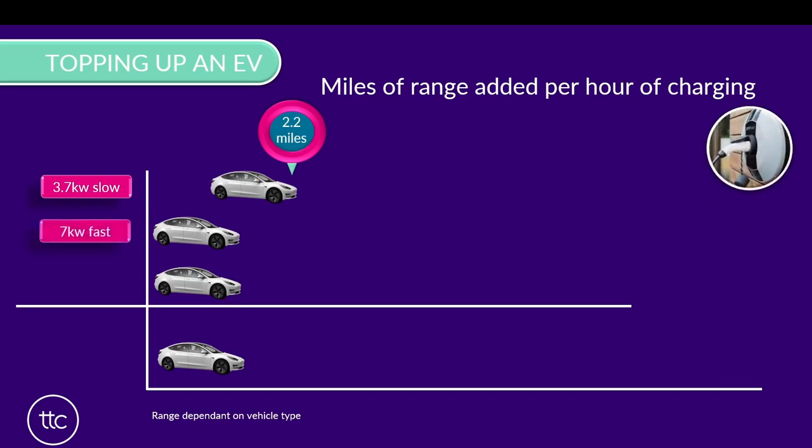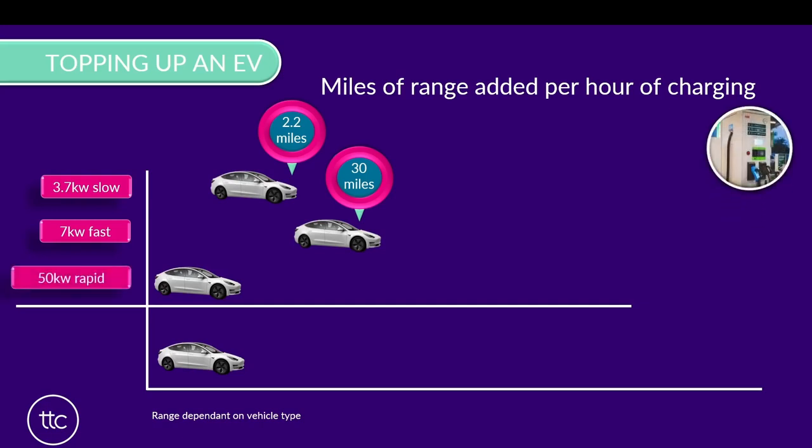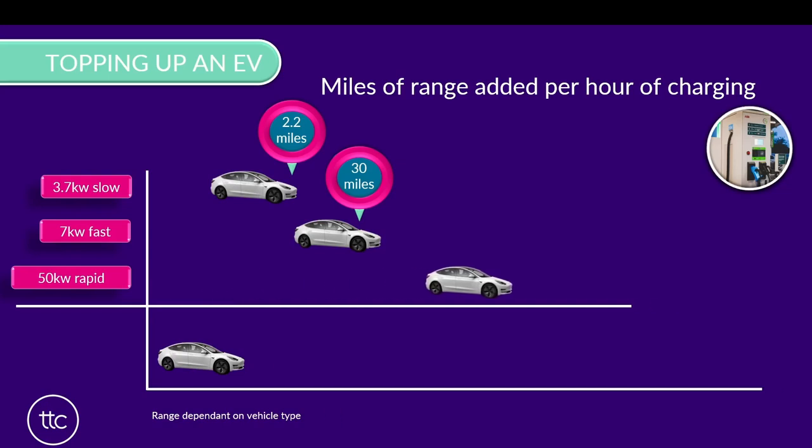If we then move up to the 7kW fast chargers - the ones on the side of your house and the ones we saw at the PodPoint destination charger - then in one hour of charging on one of these, we can expect to put around about 30 miles in the vehicle. Please bear in mind that the figures we're giving here are range-dependent on vehicle type, but this is a reasonably accurate guide. Moving then up to the 50kW rapid chargers and the ones we've been looking at so far, in one hour of charging you can expect to put around about 130 miles in the battery.